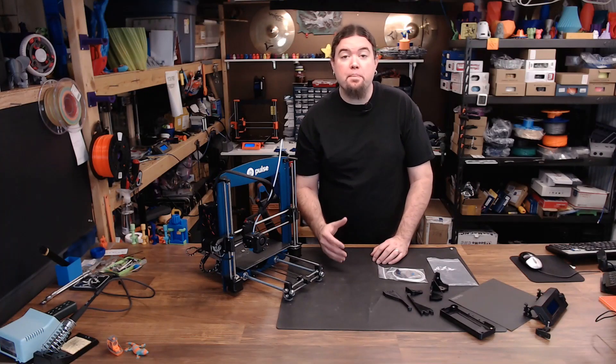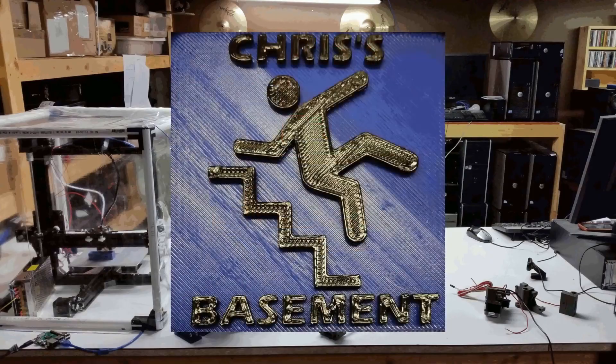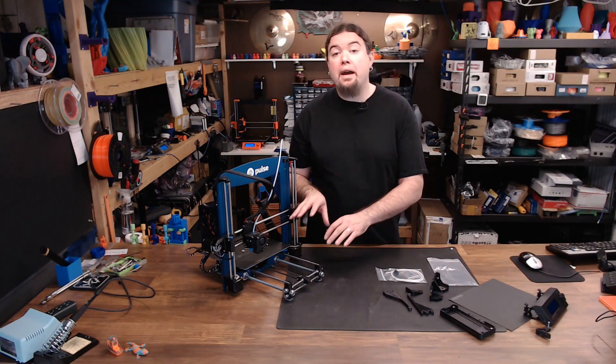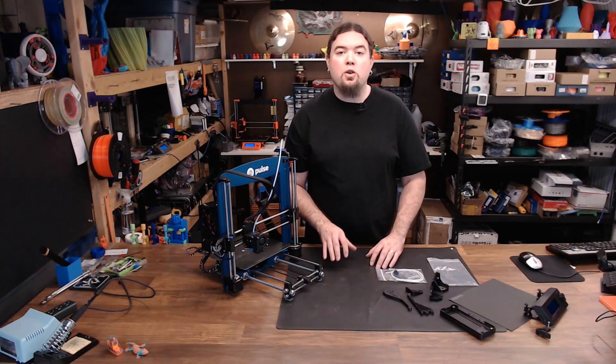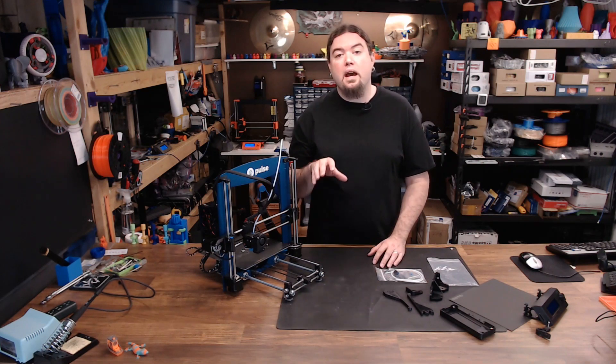Now it's time for an update on my Pulse. A couple of weeks ago we had a live stream where we opened up the Matterhackers Pulse 3D printer. Now things didn't go quite right on that stream, so I thought I'd make this video as an update on what's happening with it now.